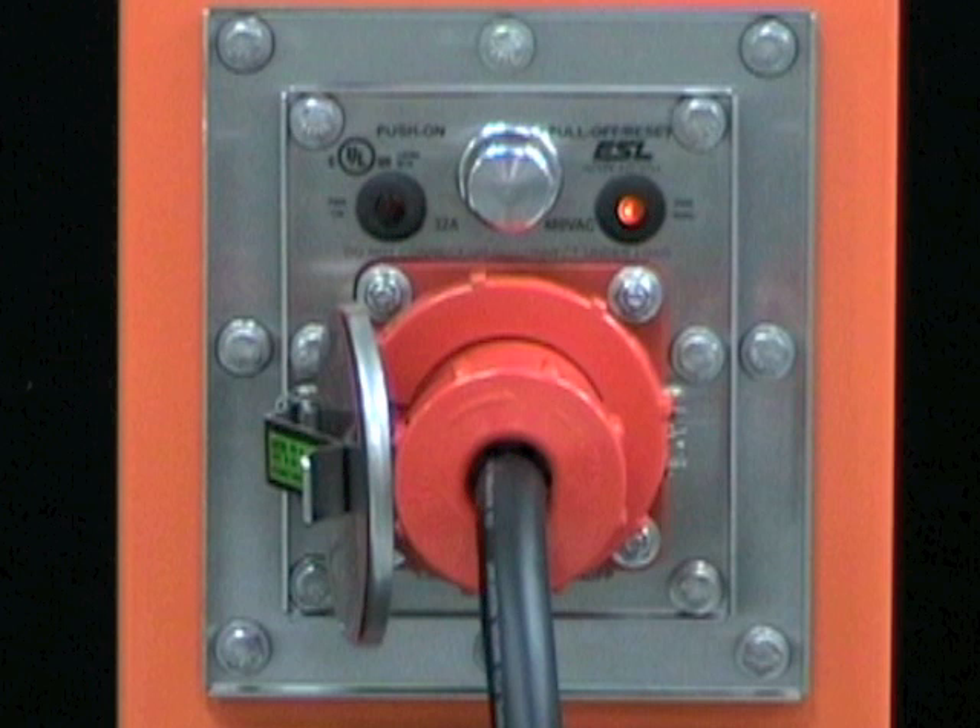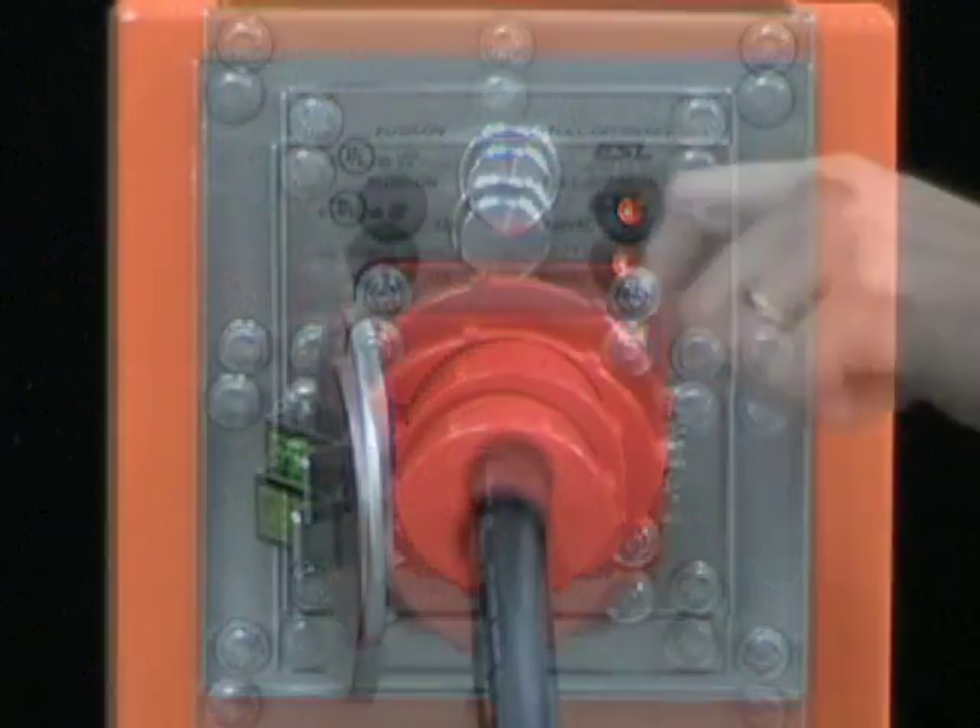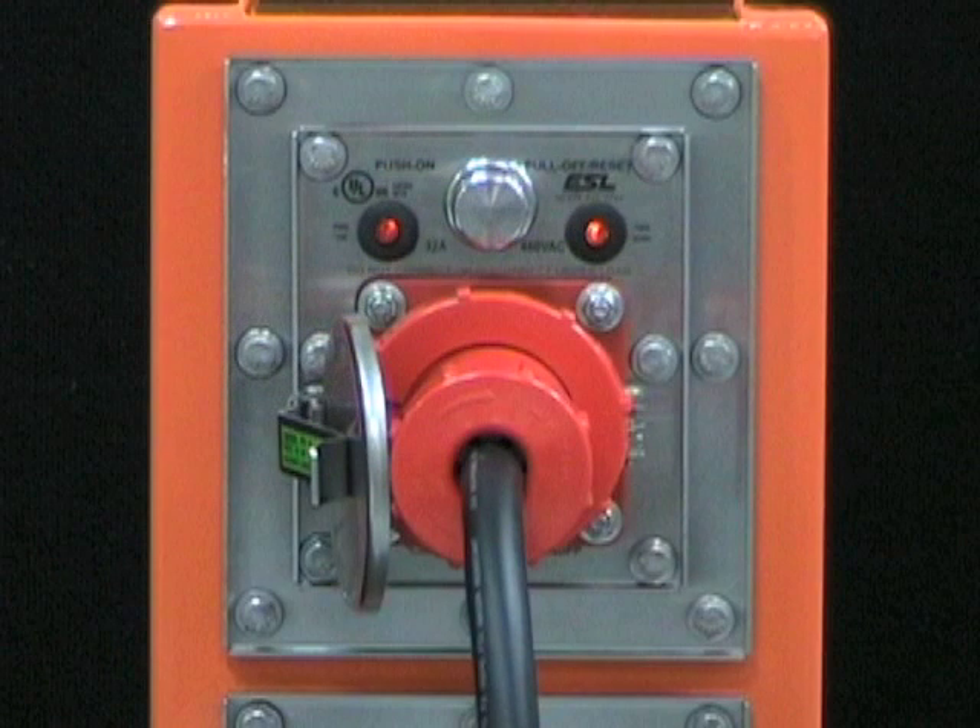Notice that the power available LED is on, indicating that power is available to the line side of the circuit breaker. To energize the receptacle, simply push the on-off rod. Once the module is energized, the LED light will illuminate indicating power is now on.